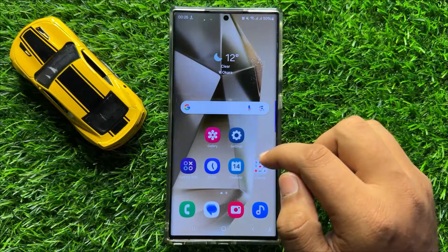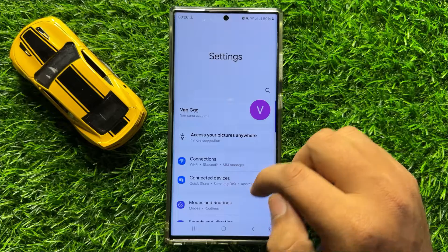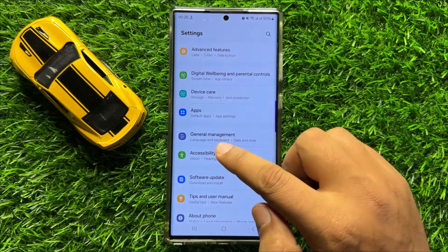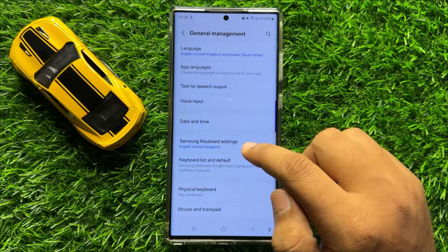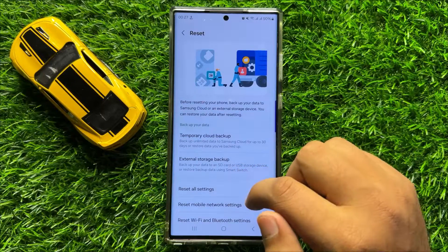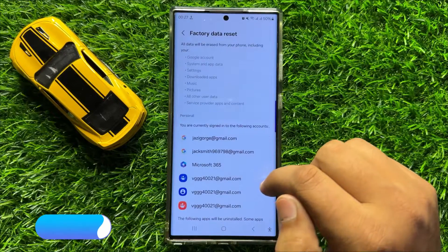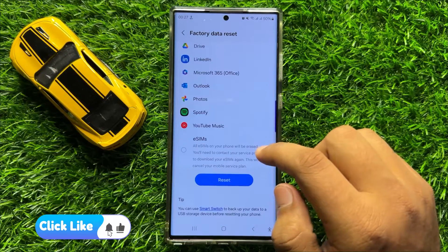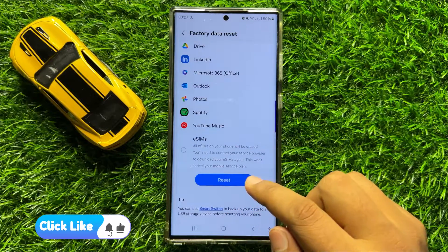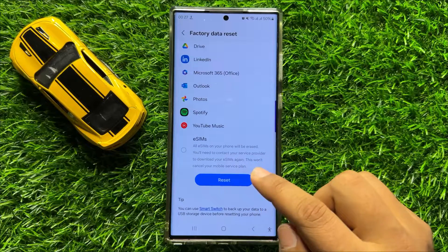But if you are still facing the problem, then the last solution is open Settings. Scroll down and click on General Management, then scroll down and click on Reset. Now scroll down and click on Factory Data Reset, then scroll down and click on the Reset option. When you click on Reset, it will reset all your mobile data.